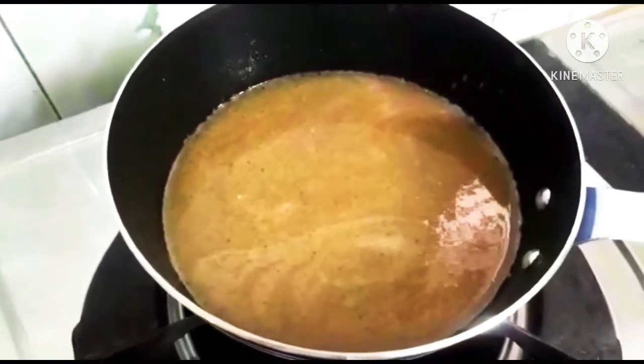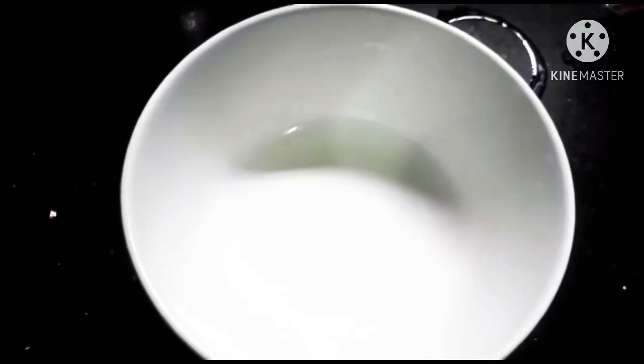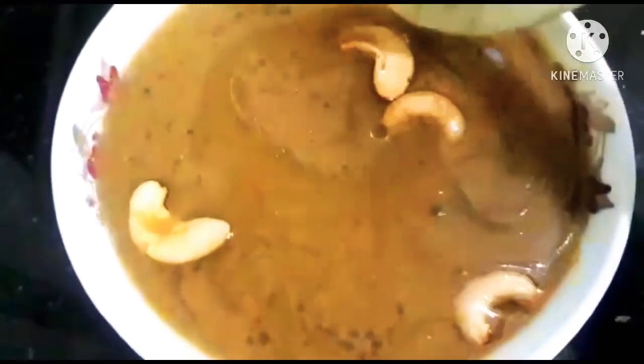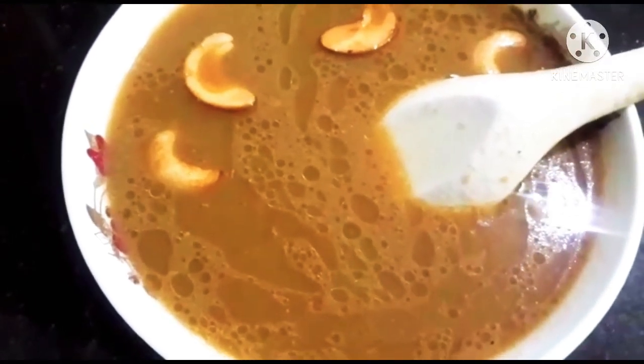Put it in for half a minute. Pour it into a bowl. Now we are ready to try it in the oven.